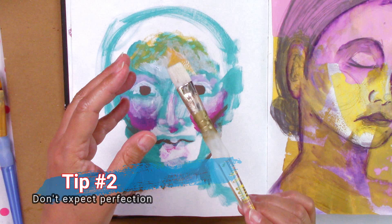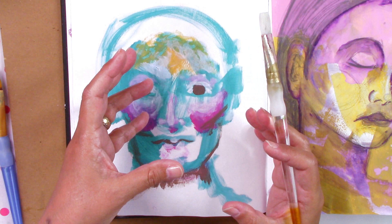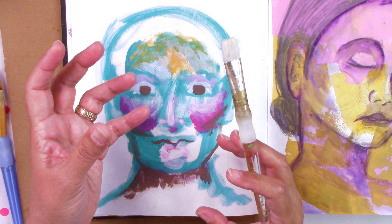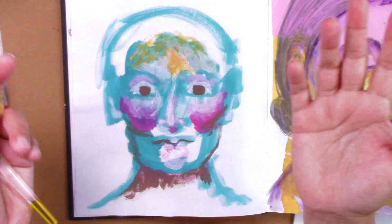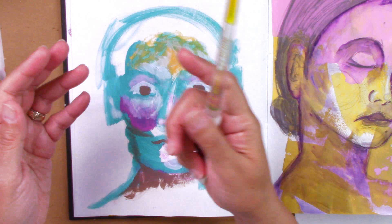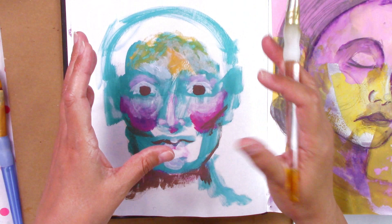The second point is: do not follow a particular step-by-step line or a predetermined thought. Don't expect the paint to look like something specific. I usually have in mind what I want, and then I get disappointed or irritated because it's not going the way I want. So the best way to avoid that, for this exercise, is don't expect a predetermined ending. I'm not telling you to never plan — but for this particular exercise, what I want you to do is don't expect a predetermined ending.